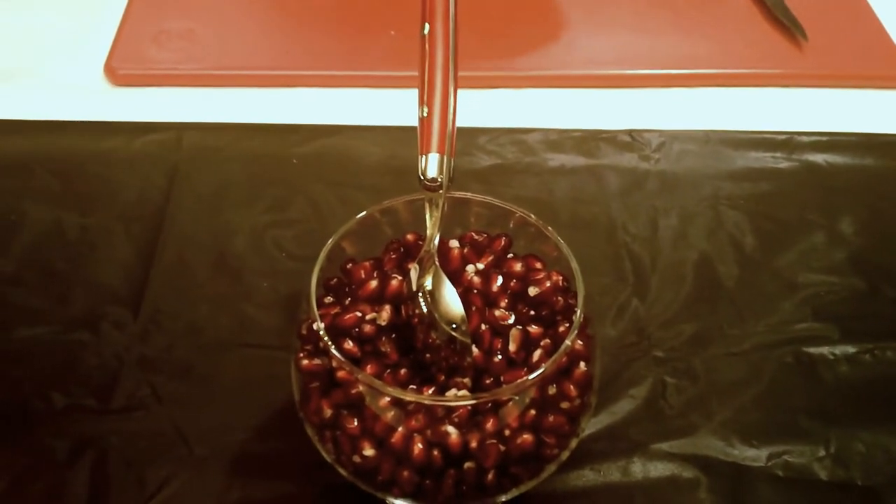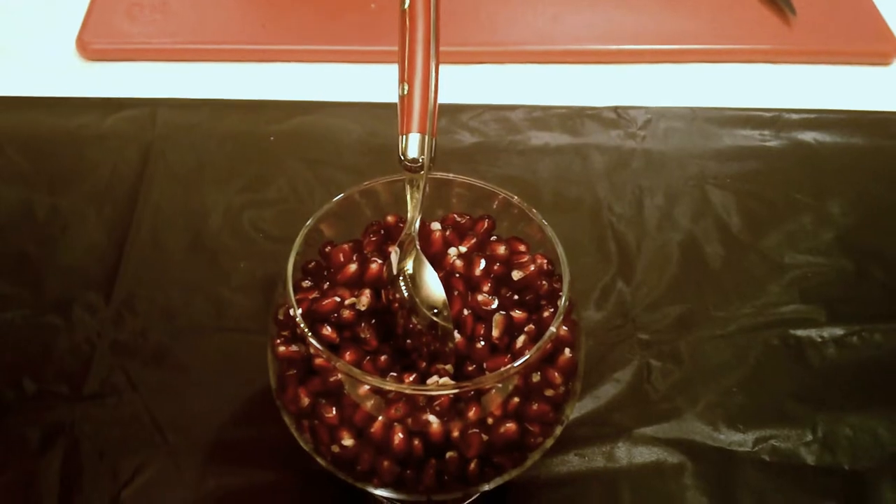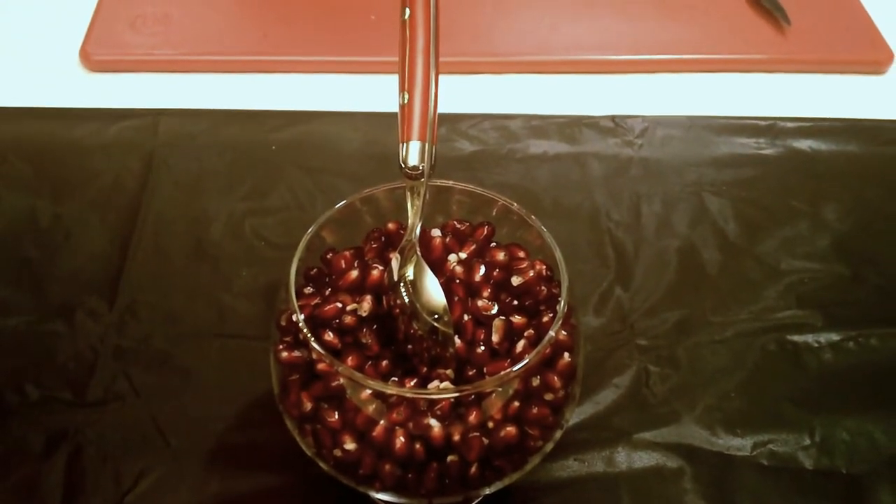Hope you guys enjoyed this episode of Rehana's Cuisines. Hope you can join me here on the next episode with another great recipe. We'll see you then.